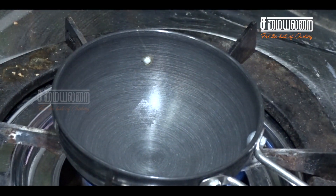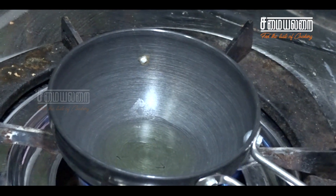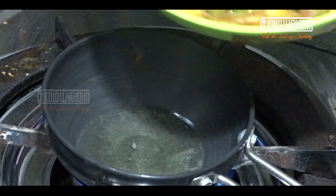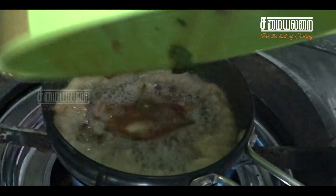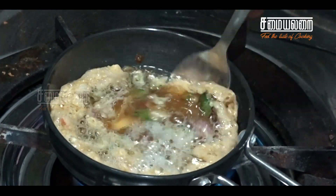Let's mix it up. Put hot water. Take hot water, add one spoon, and mix it up.